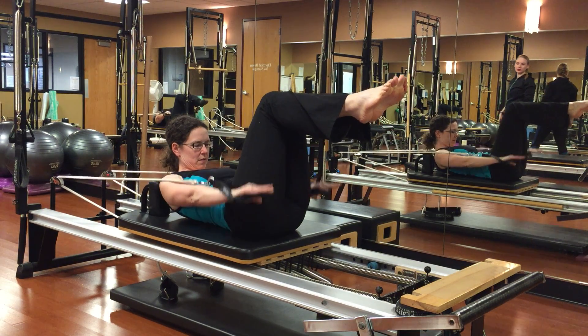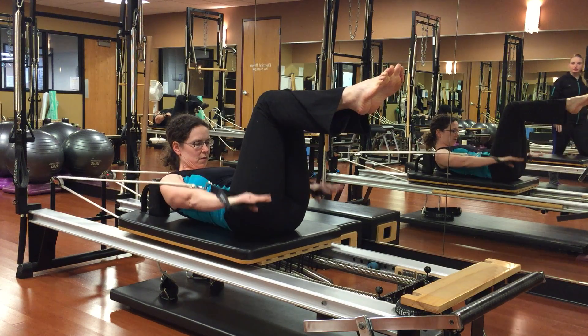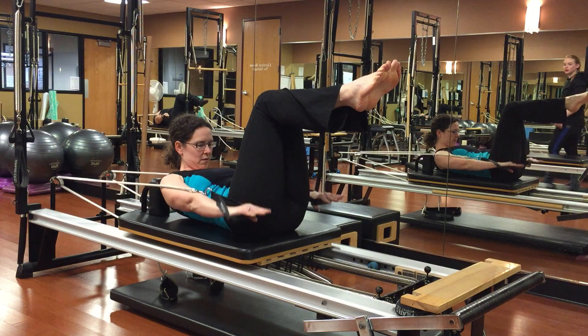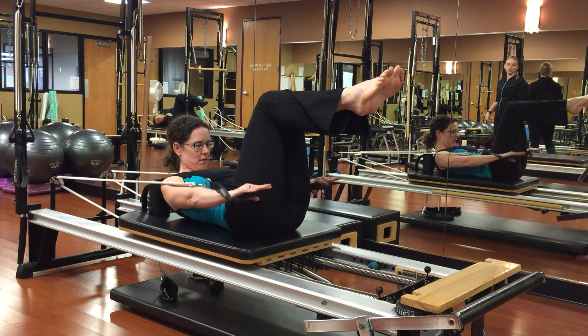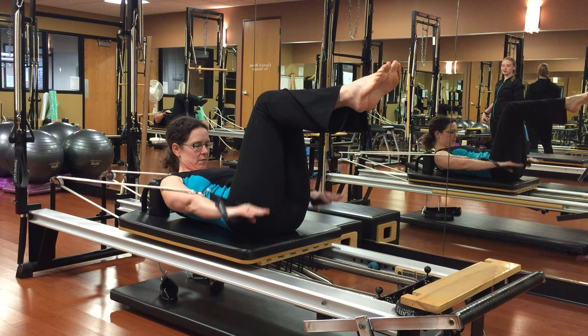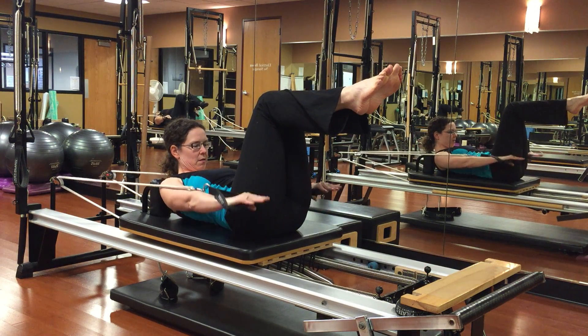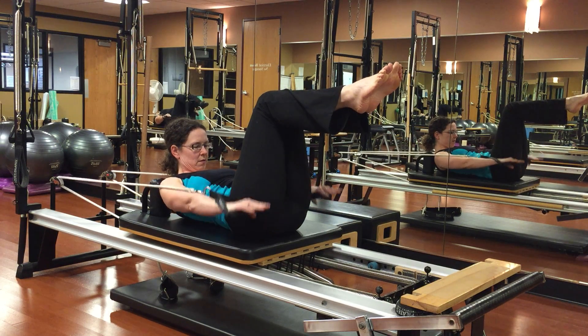Inhale, two, three, four, five. Exhale, two, three, four, five. Beautiful. Make sure you're lifting that chin to the chest, pulling that spine towards the carriage, trying to keep the carriage as still and smooth as you can. We are halfway there. Beautiful.